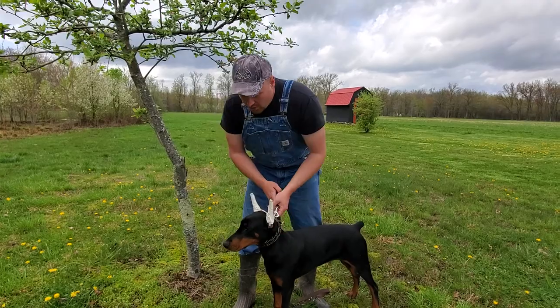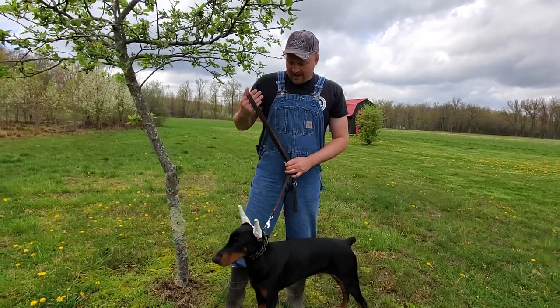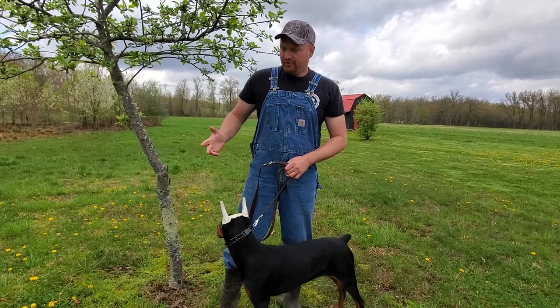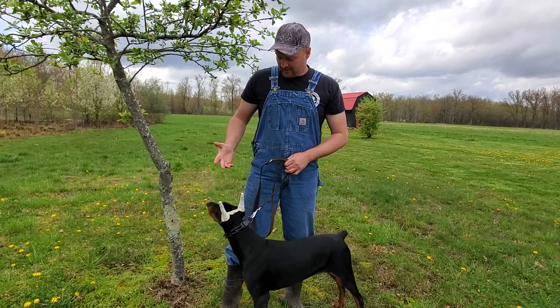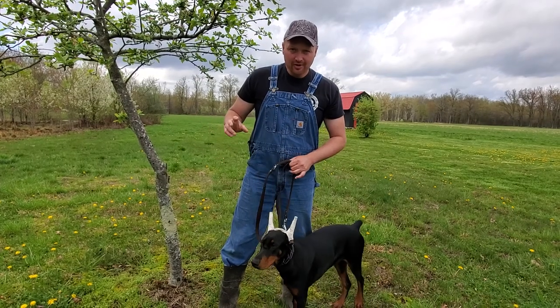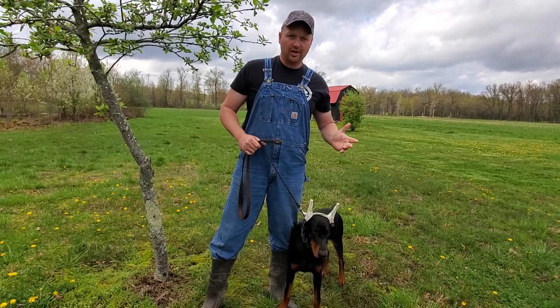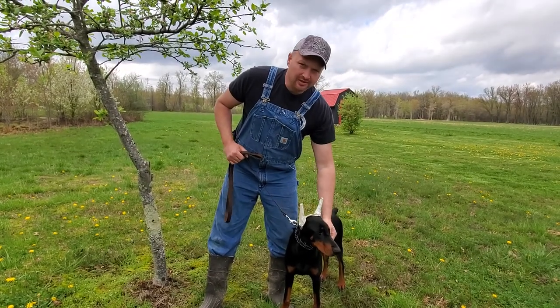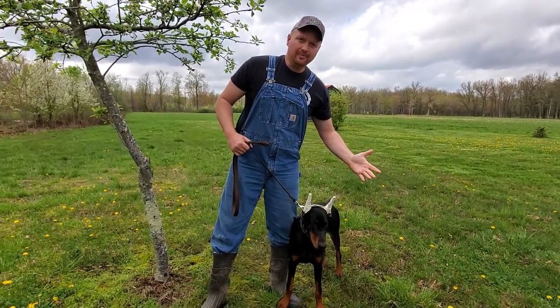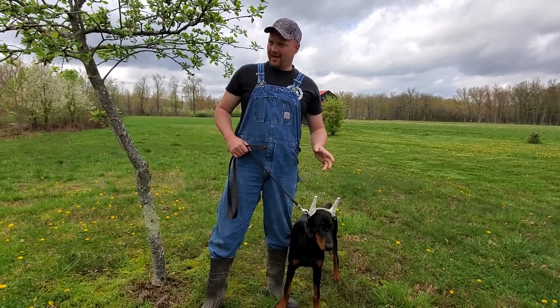Don't let anybody tell you it's wrong. It's just like having their ears done. I have people ask me all the time, "Why do you have your dog's ears done?" I normally just tell them, "Ain't you ever seen the movies? The bad to the bone dogs with their ears standing up — that's what I want my dog to look like. I want my dog to look bad to the bone." That's the reason.